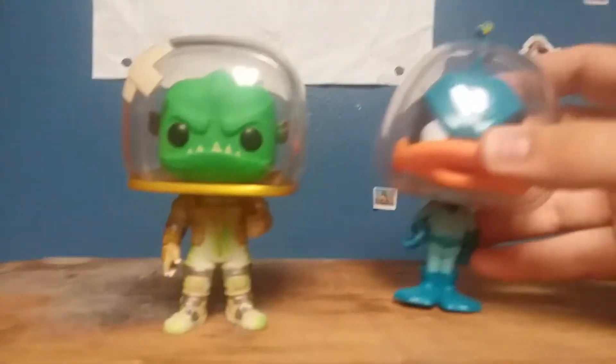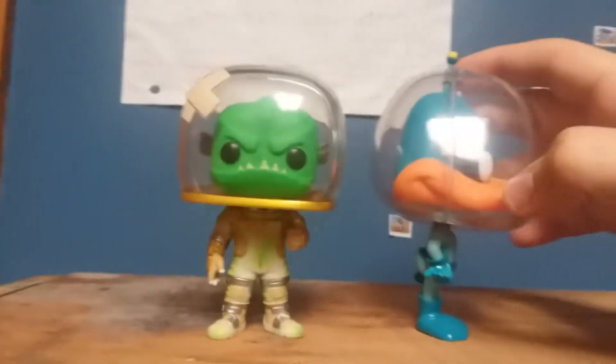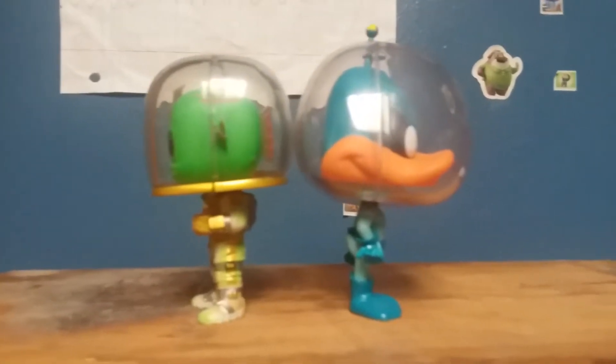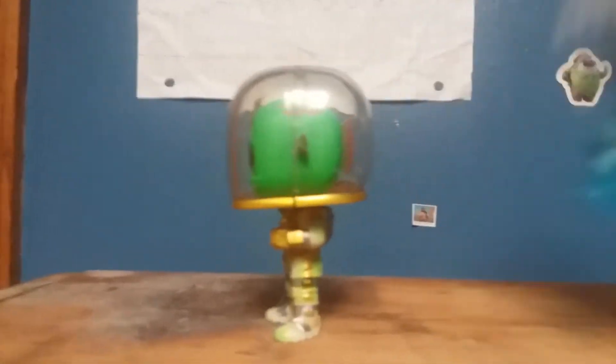He's giving out the thumbs up, looking pretty angry I guess. I'll compare him to my pop of Duck Dodgers since they both have glass helmets. On scale, Duck Dodgers is a lot taller than Leviathan, but there you go.